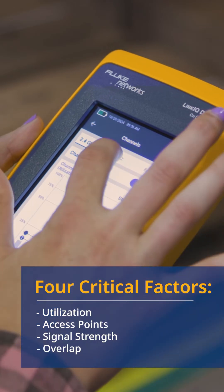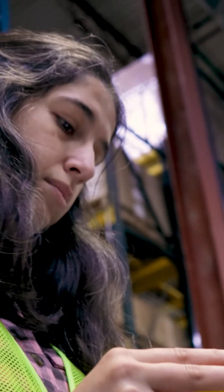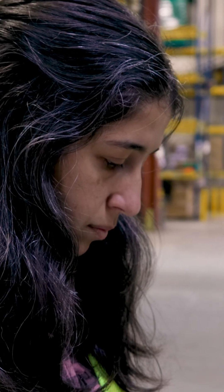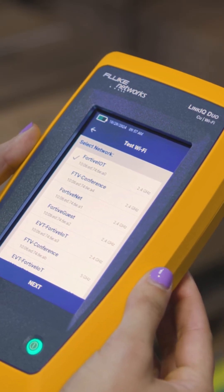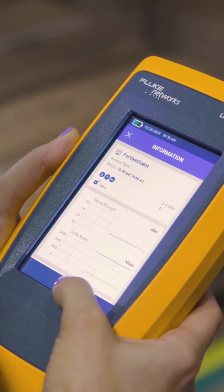Touching a channel brings up a list of that channel's access points, showing signal strength, overlap, and supported networks. Touch an access point for details on radios in each, and to launch a signal strength and throughput test.